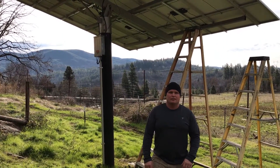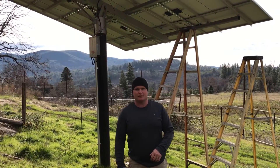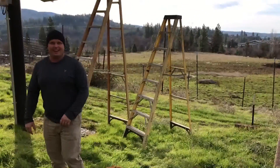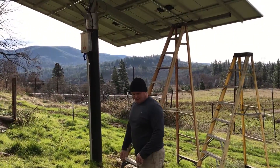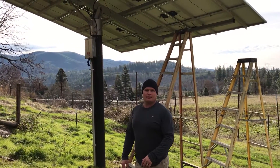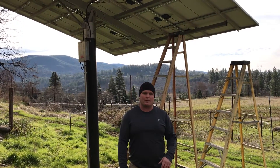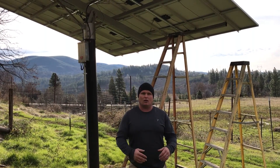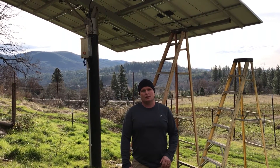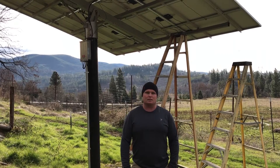Hey, what's up? How's it going everybody? This is Jason from West Coast Sustainables — Canaan is behind the camera along with the friendly dog. We're out here today trying to work. We're going to take an existing system that was done about six years ago — a grid-tie with battery backup using all the Xantrex equipment, the XW 6048 — and remove all that, converting it over to a standard grid-tie system.